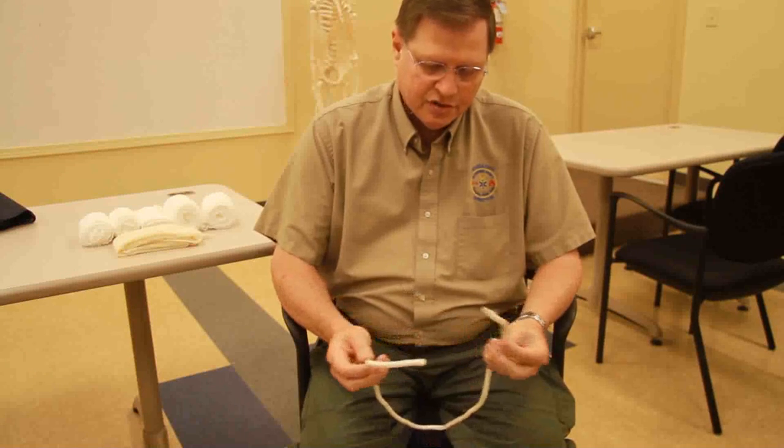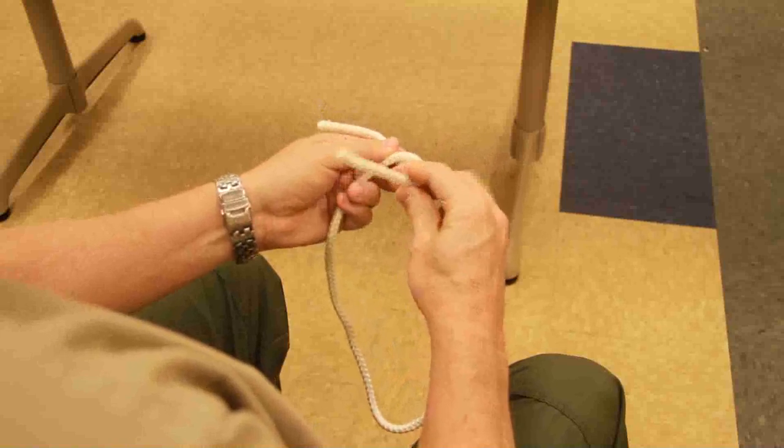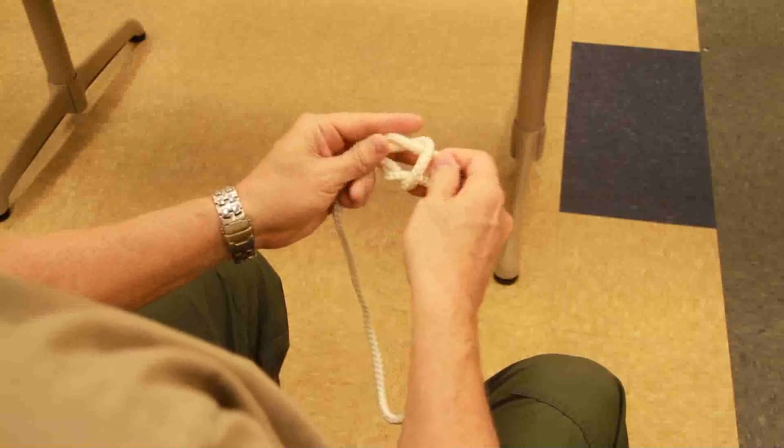So what I'm going to do is — this is my left hand, this is the hand of my watch, and this is my right hand. Now the way that you tie the square knot is left over right, and then right over left. Right over left.